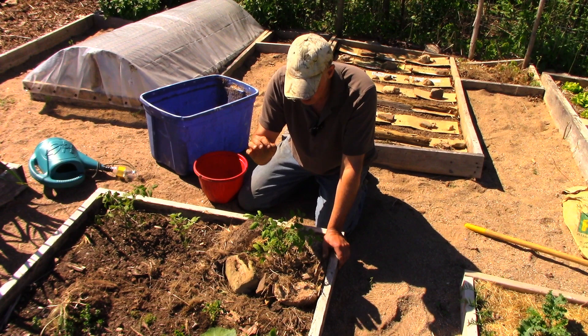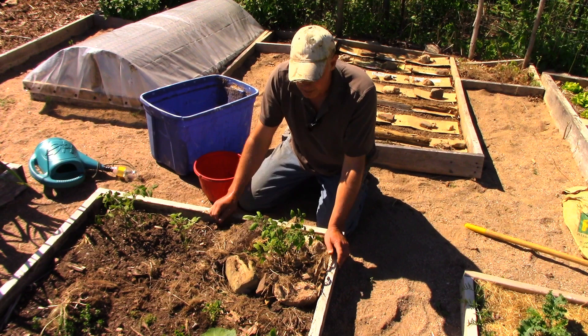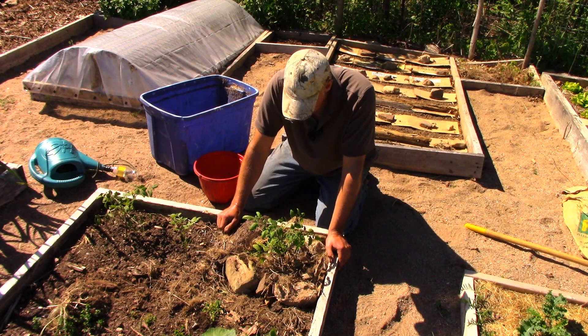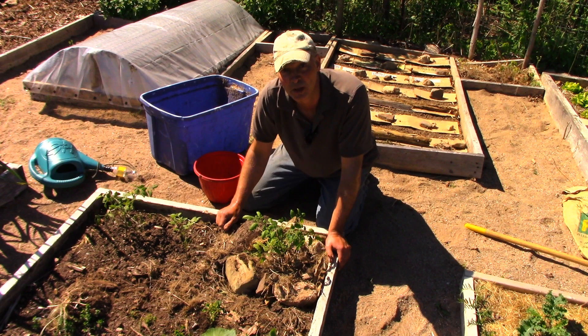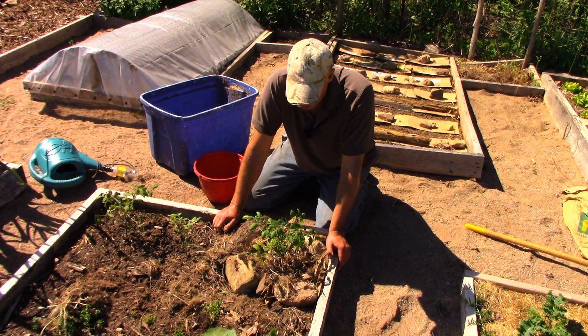Hopefully there's enough connection between the plant and the existing roots to keep providing water and nutrients to the foliage while it sends out new roots from the base of the stem. I'll follow up at a later date — I do garden tours every month anyway. I'll know if this worked within probably a matter of days because it's sunny and warm, and the plant needs water. If it can't get water out of the ground, it's just going to die. So we'll see how it goes.